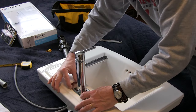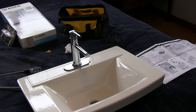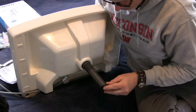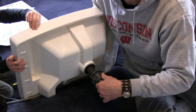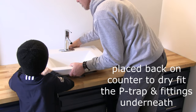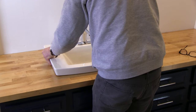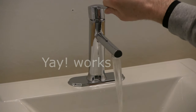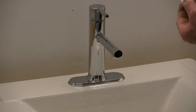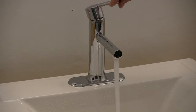We just want to make sure it's straight on here and we'll just tighten up this nut now. You're supposed to run the cold water for 15 seconds and you're supposed to run the hot water for 15 seconds. Now I'm supposed to put the aerator back in and then tighten it back up. There, it's tight. Cold. Hot.